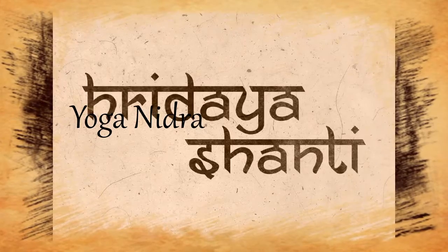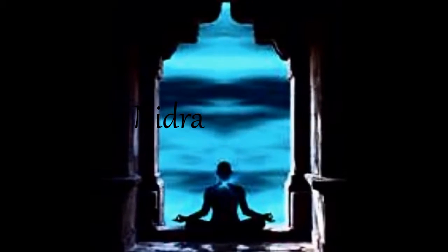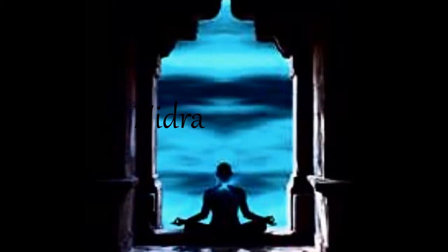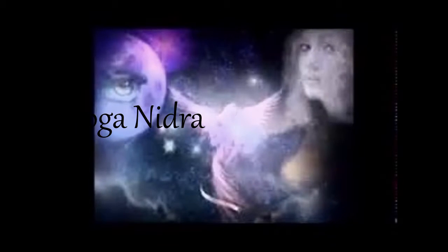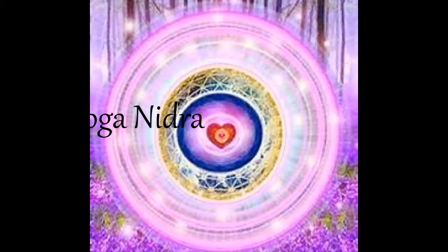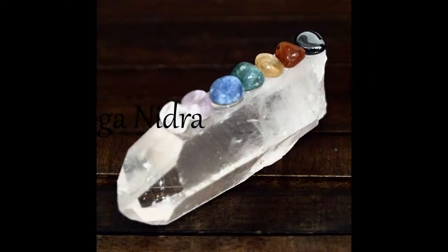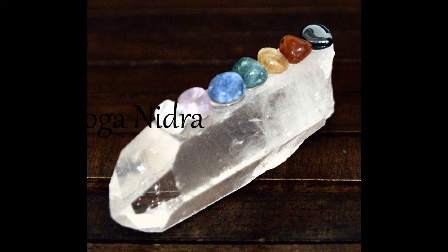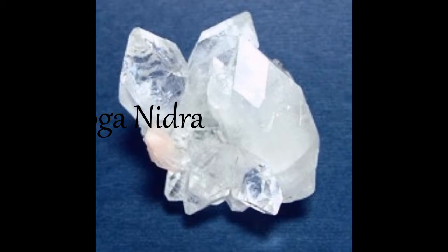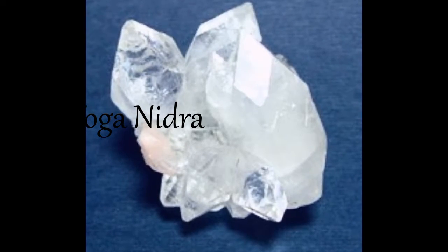And now setting an intention for your practice. Asking yourself what brings you to take this time for yourself. What is most important for you to focus on right here, right now? Find some simple words to express this intention. You may say to yourself: I am practicing yoga nidra, may I stay awake and alert, may I let go of self-judgment, may I feel safe and secure in my body and mind. The beginning of yoga nidra practice is the best time to sow the seeds of your deepest intention. Know that you can always come back to your intention at any time that you find the mind wandering throughout the practice.